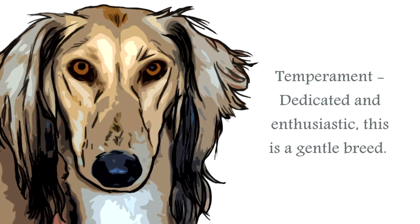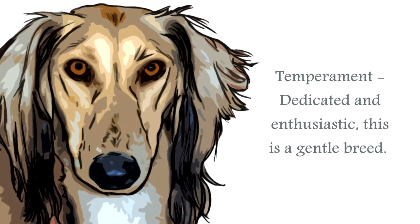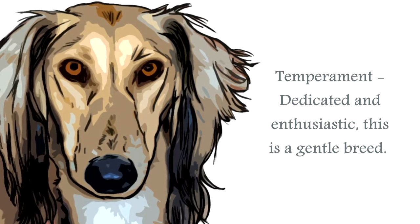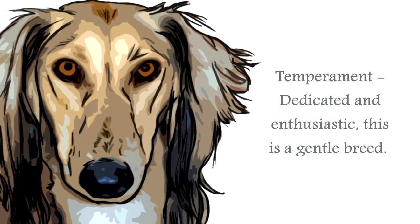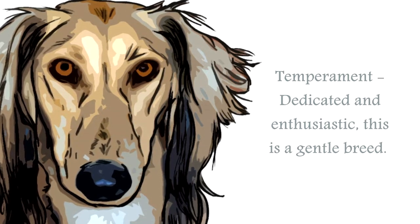The temperament of the Saluki is of a gentle, but strong, and enthusiastic canine. Although dainty-looking, this canine is actually very strong and powerful. Sensitive and very affectionate, this breed is well-suited to a family life. They become very attached to their humans, and do not take very well to spending great periods of time without human contact.